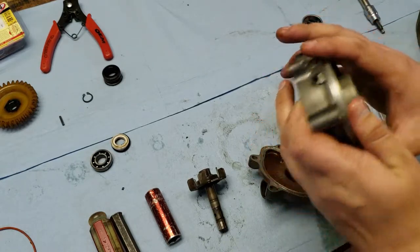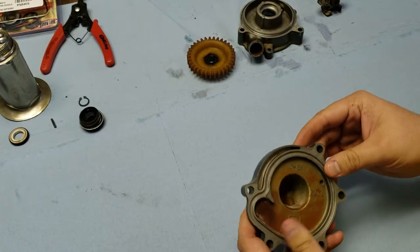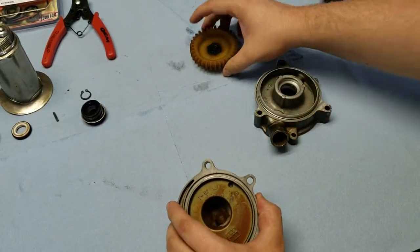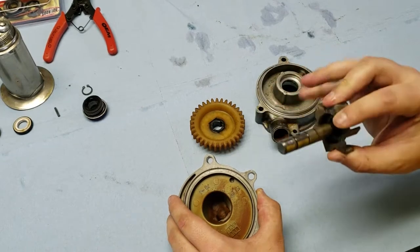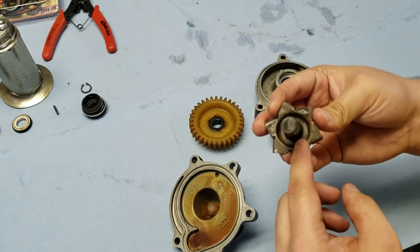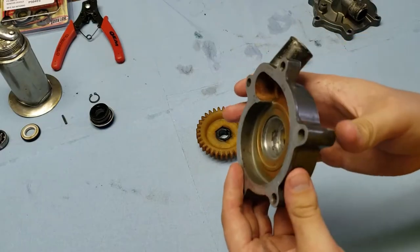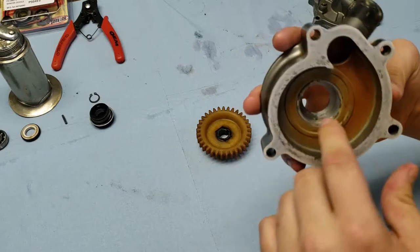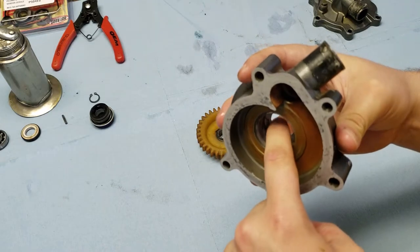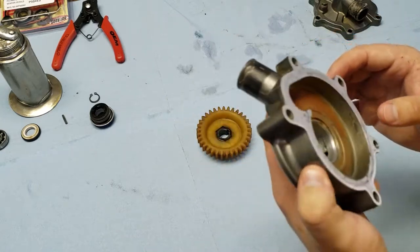Now that the water pump is fully disassembled, take it to the parts washer and clean everything up — the housing, cover, nylon gear, propeller, and shaft — especially all the seal surfaces. Inside the impeller is hard to clean but there was a lot of debris that needed to come out. For the water pump housing, I had to use a chainsaw file to deburr a small notch on the inside surface. I'm not sure exactly how that got there, but I'm hoping it won't cause any issues.